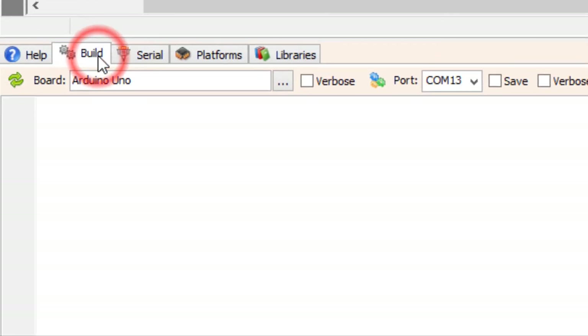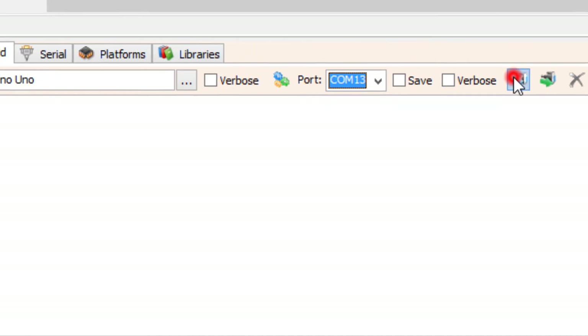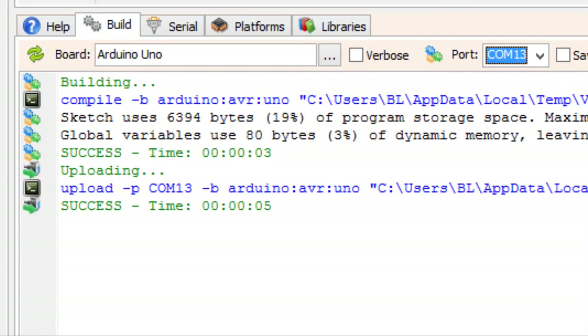At the bottom, click on the Build tab. Make sure that you have selected the right port and board, then click the Compile, Build, and Upload button.